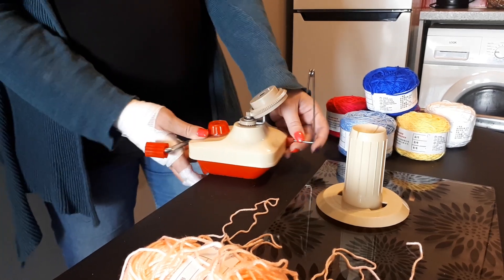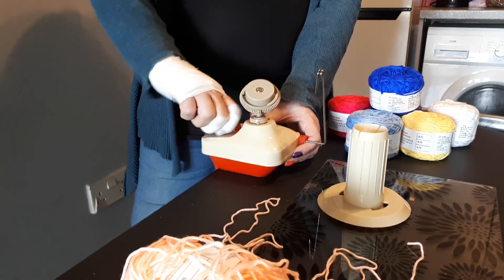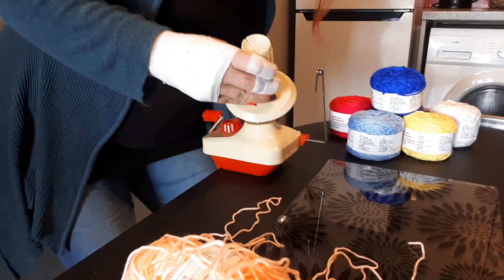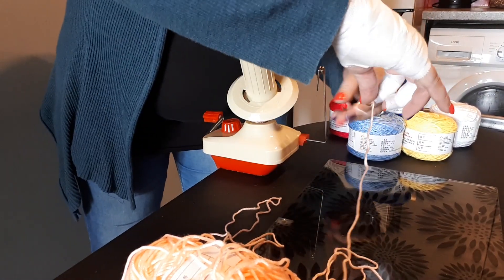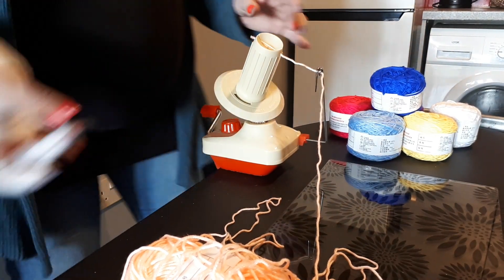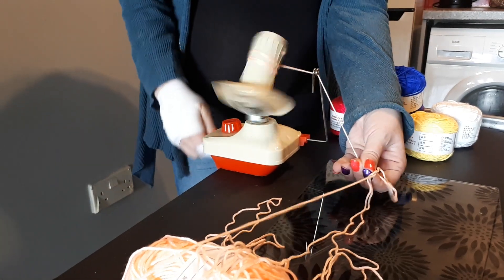Firstly, you just want to put it on your table and tighten it up — do it quite tight because you don't want it flying off your table. Then you just align those bits and twist it on, and thread your yarn through there. Put it in the two slits at the top; I usually just stick it down with a bit of sticky tape so it doesn't come out, and then you're ready to wind your yarn.